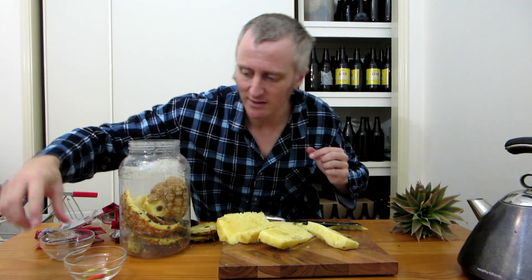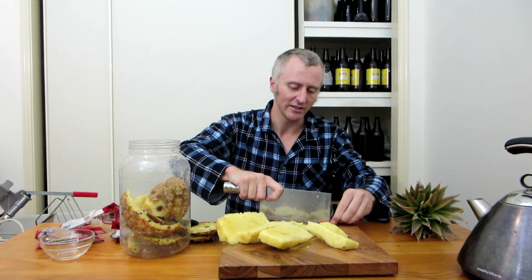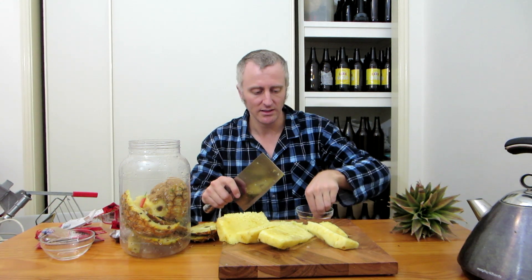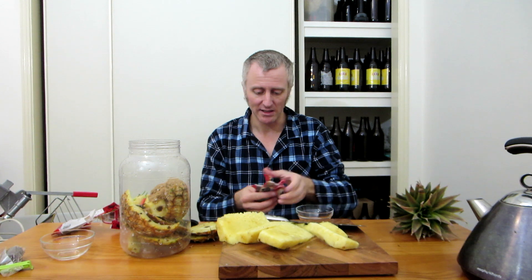Put in whatever spices you like. People are telling me I should put chili in it, so I'm getting these chilies — got them from the garden, did not wash them. I'm putting cloves in because I want cloves in there. Now, most people put in a nice cinnamon stick. I can't find my nice cinnamon stick, so I'm putting in some ground cinnamon.